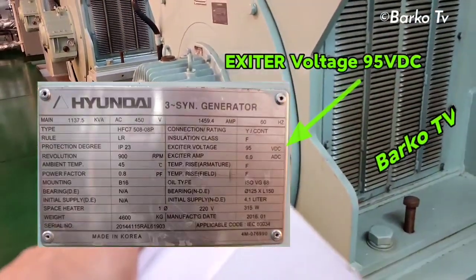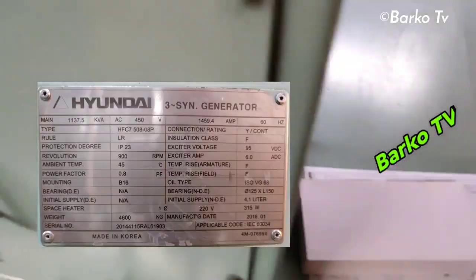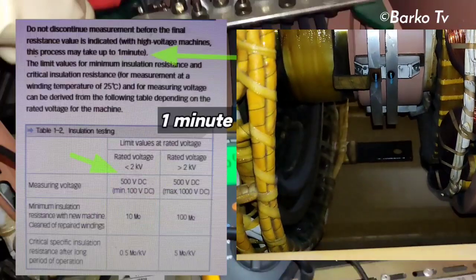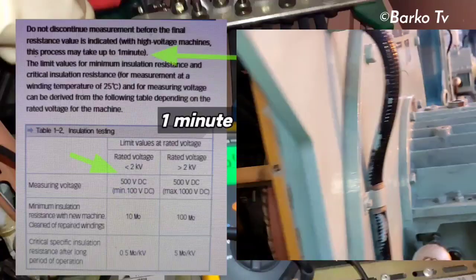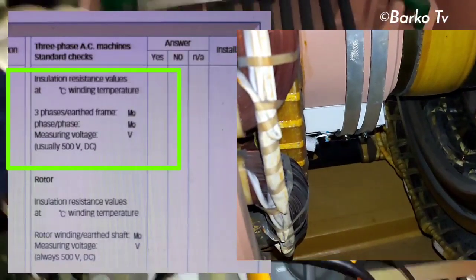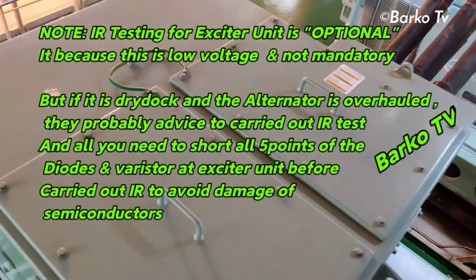The generator is a Hyundai 3-phase synchronous brushless exciter generator. As you can see on the nameplate, the exciter voltage is 95 volts DC. In this form, they recommend the process takes up to one minute for insulation resistance testing, with measuring voltage set at 500 volts DC. This is the required setting, and this form needs to be filled out during maintenance.